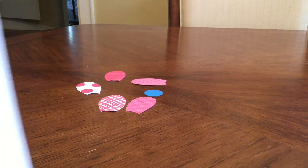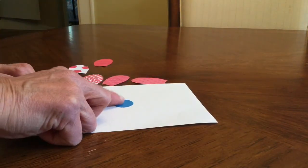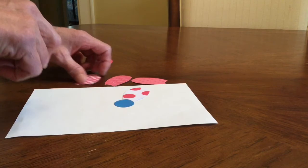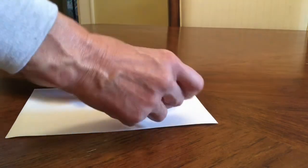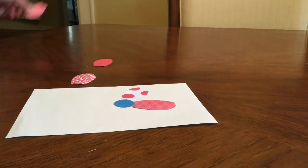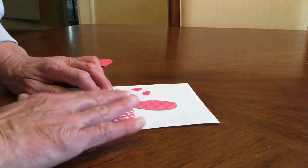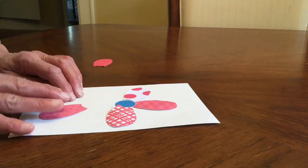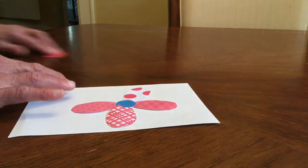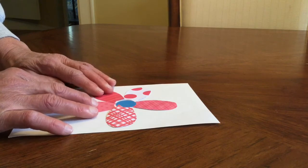Step three: take your white sheet of paper and place your circle for the middle of your flower in the center. Then line up your petals the way you want them to look on your flower. We're not gluing yet — you're just getting them where you want them first so you have a plan. You can put these petals however you want; this is your flower. Go ahead and set them up before you begin gluing.